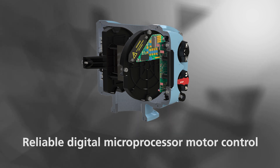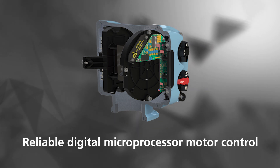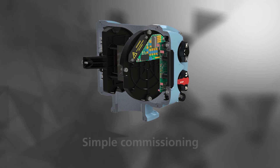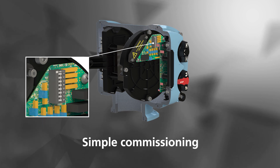Rotorx proven motor control uses digital microprocessor technology. The ATRONIC control module has simple control and indication configuration via the built-in DIP switches.